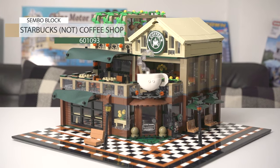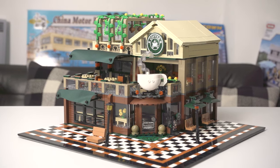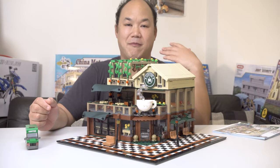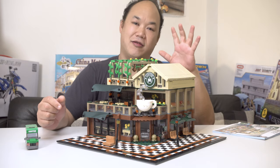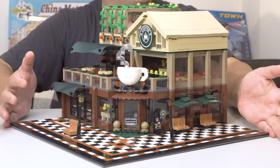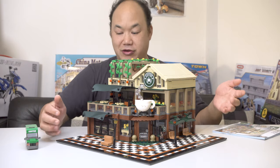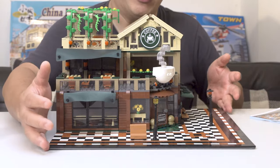Due to licensing they couldn't call it Starbucks, so it's just called a coffee shop — they don't even call it that, they just call it 601-093 because it has no name. 2,095 pieces. You guys know how much of a fan I am of modulars, but this is actually really bizarre how it was built. After building it I thought it looks kind of cool. For those who have ordered, I feel sorry for the person who has to pack it because on a 48 by 48 base plate it's a little bit out of the way.